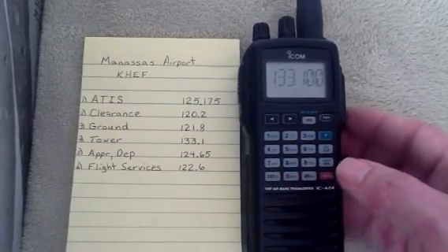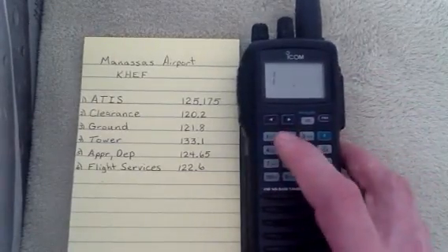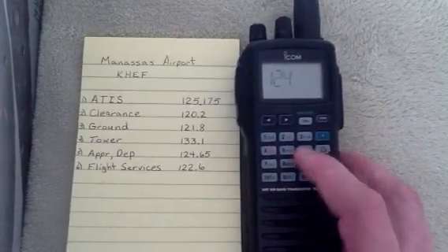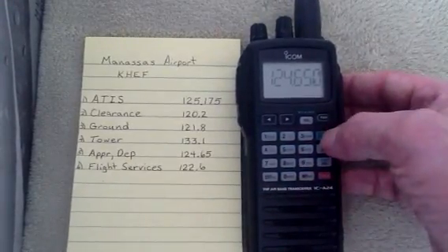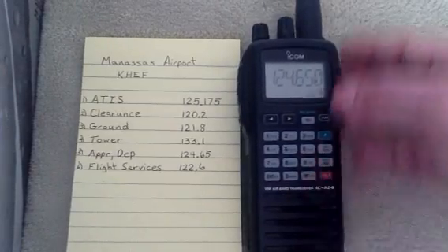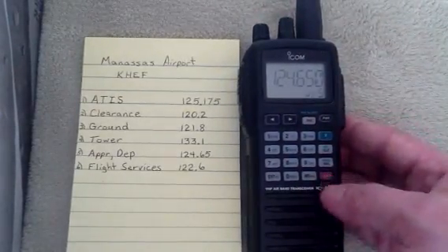Now we'll do Approach and Departure. We enter 1, 2, 4, 6, 5 — and again, this one ends in 0. Then F, MR, go to Channel 5, and hit Enter.